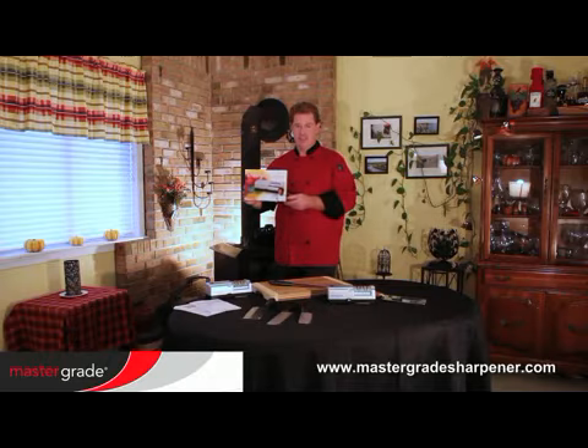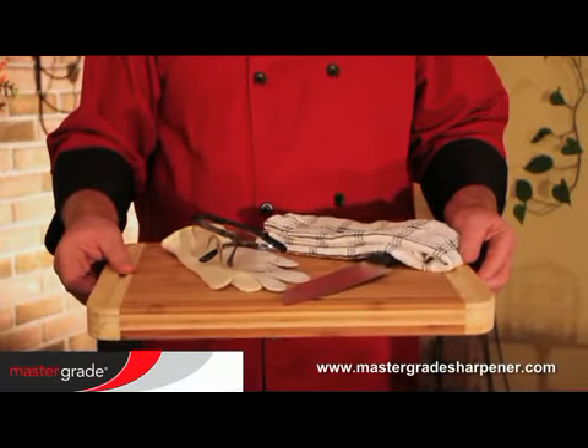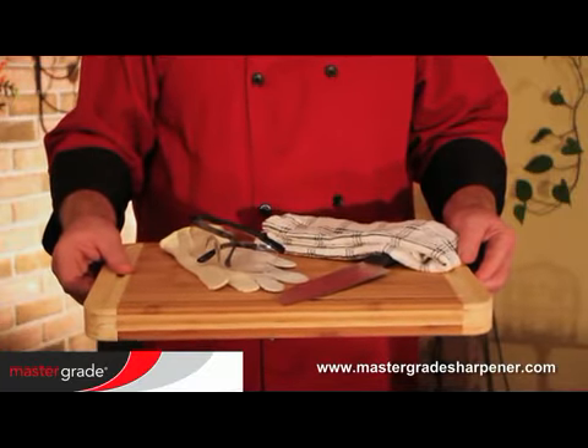Now, let's get started. We recommend eye protection whenever you operate the sharpener, as well as cut-resistant gloves, and use only clean knives in the sharpener.